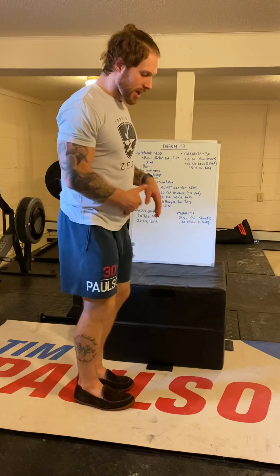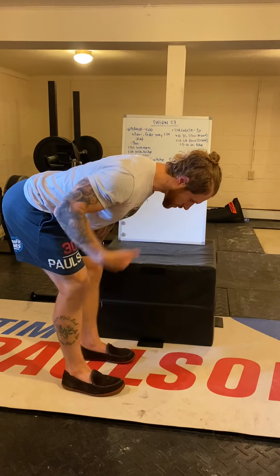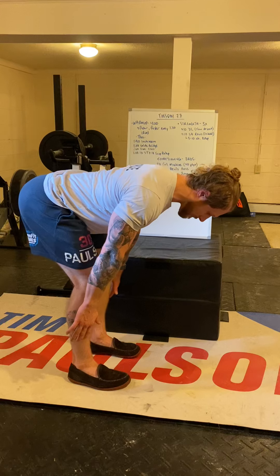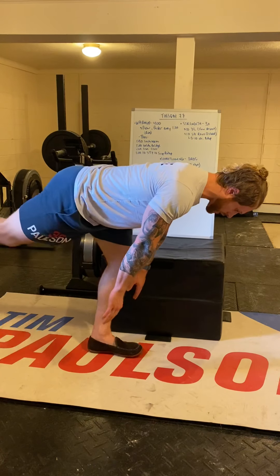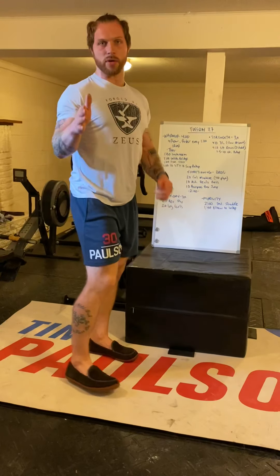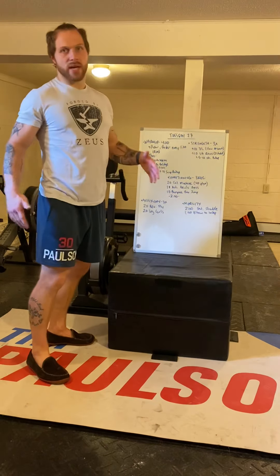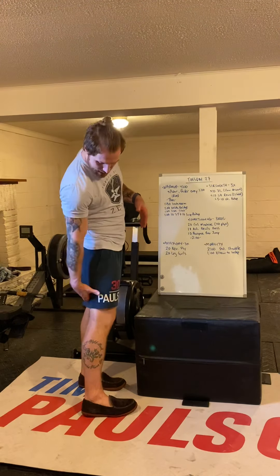A couple things to keep in mind with the deadlift — single leg or double leg — the most important thing is that at the bottom I've maintained a perfectly neutral spine. Shoulder blades locked down, elbows pressing down towards my thighs, belly tight so my back is flat. Shin should be basically vertical to the ground. This is a posterior exercise, so you want to feel the hamstrings and the glutes engaged.